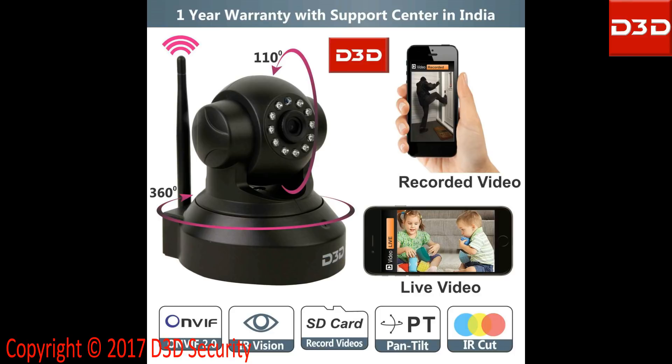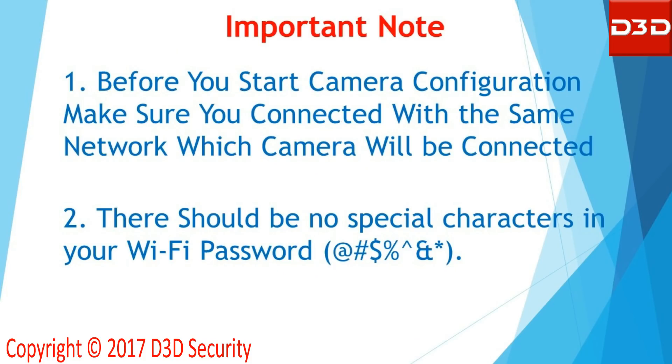This video will show the step-by-step installation process for D3 DIP camera model D8801. Before you start camera configuration, make sure you are connected to the same network to which the camera will be connected. There should be no special character in your WiFi password.